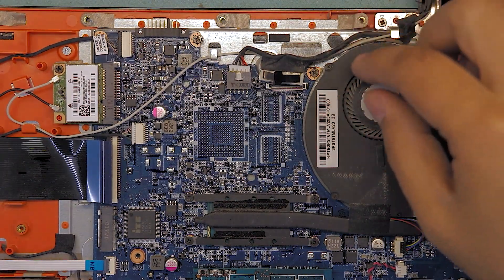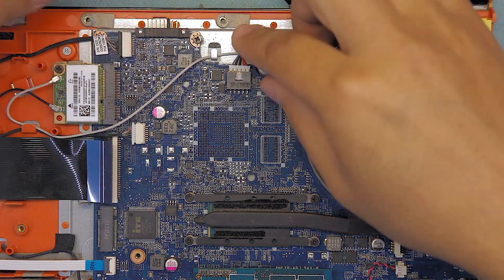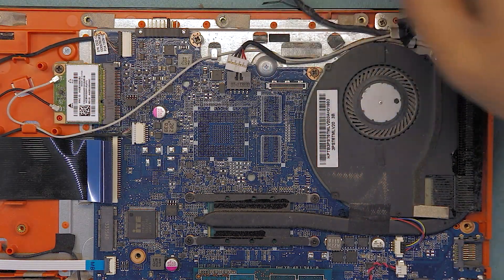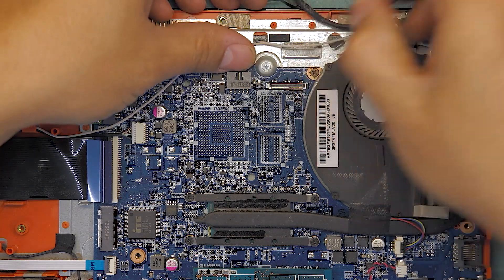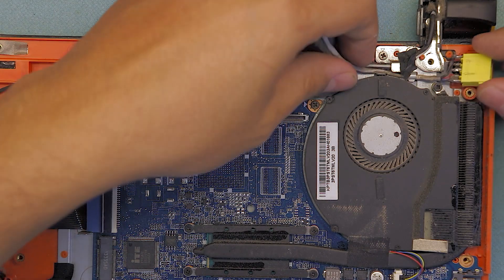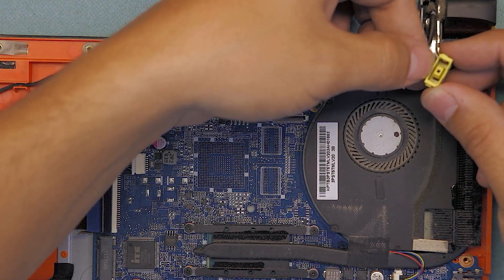Once you've got that, move the cable gently to one side. Unhook the power jack cable from the motherboard — just slide it out. There's also some tape around here, so remove the tape, and the jack on this side will come out. If you pay attention, this jack is broken.